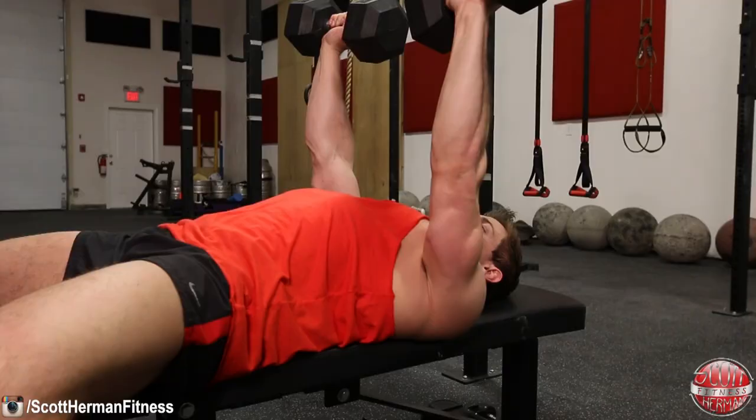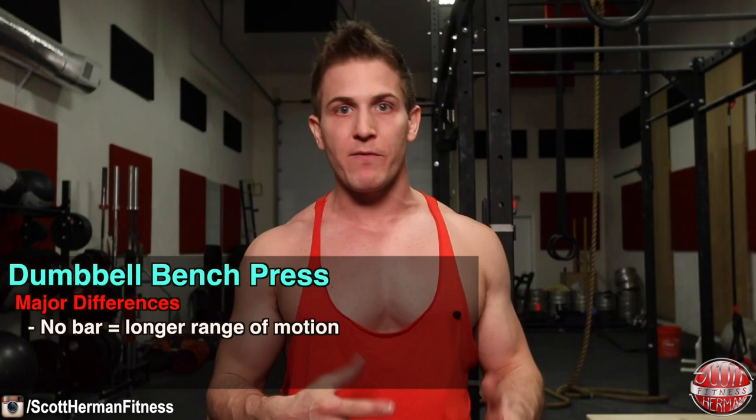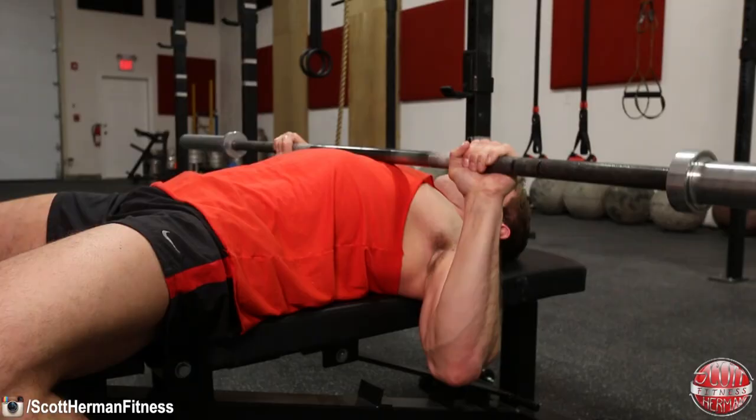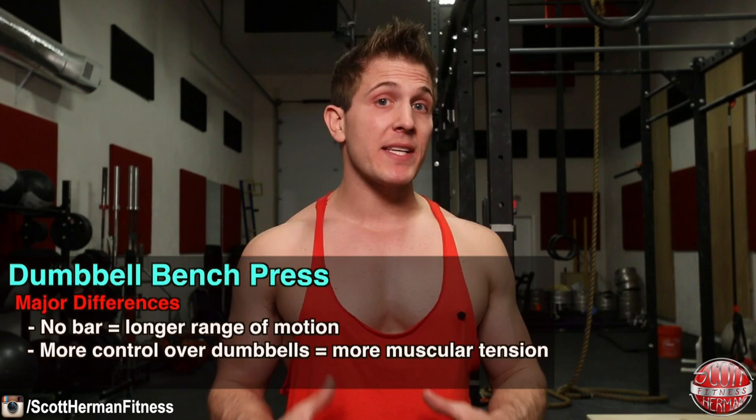So what's the difference? Let's look at range of motion first. Because there's no barbell keeping your hands fixed in one position, you'll not only be able to extend your arms more at the top of the movement, but you'll also be able to lower the dumbbells further as well. With a barbell, the bar stops when it touches your chest; with dumbbells, you are limited only by your flexibility. By increasing your range of motion, you are allowing more muscle fiber activation, thus increasing the muscular benefit from the movement.